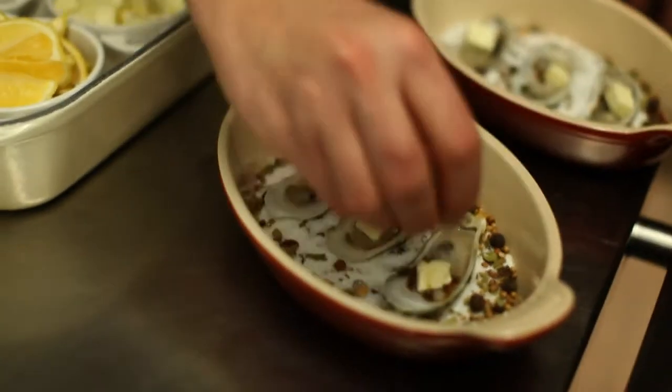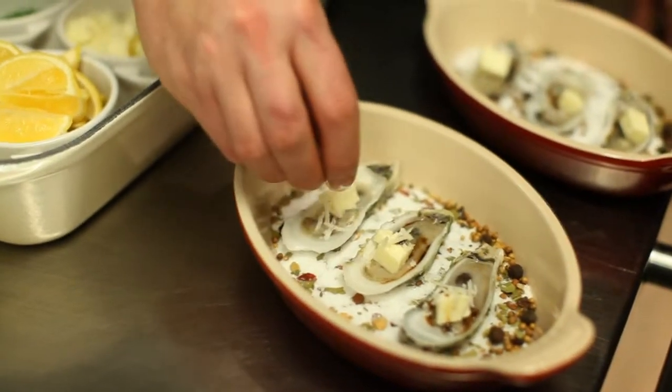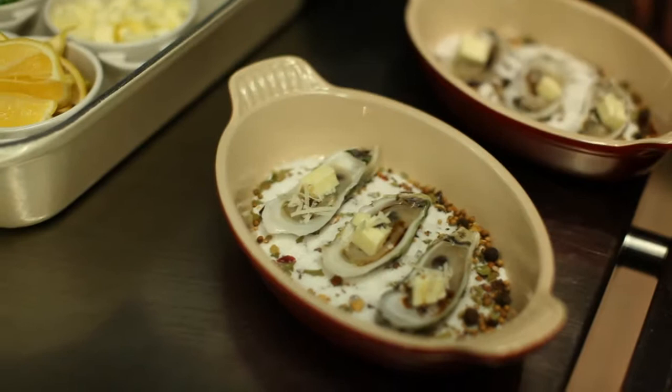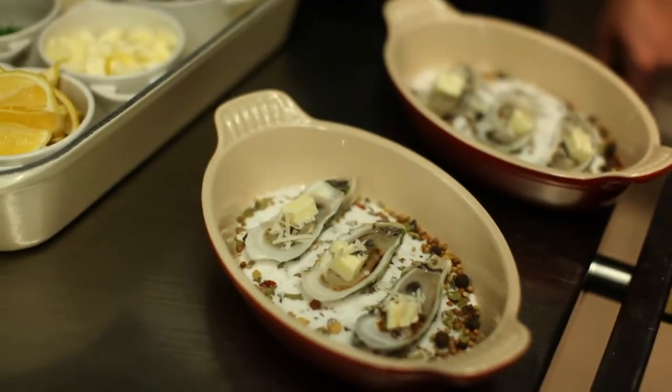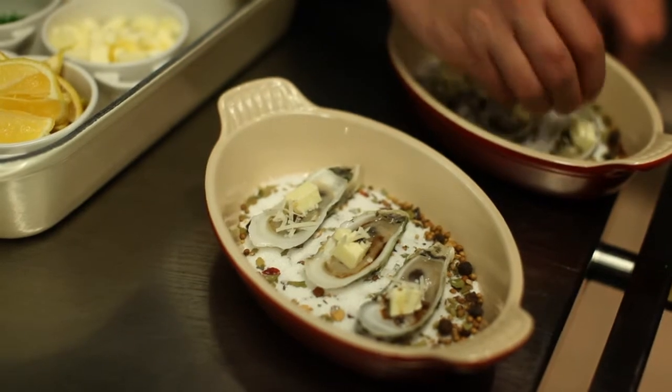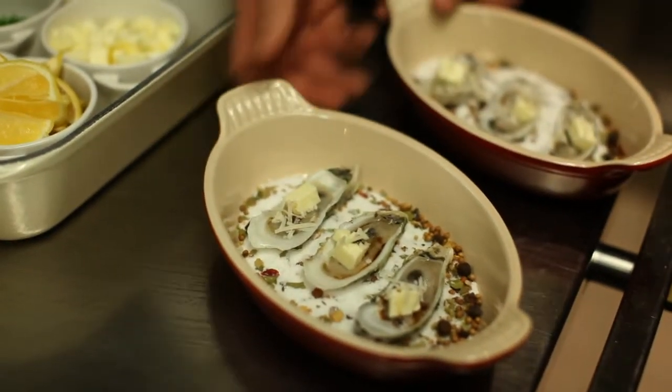We're going to take just a little bit of Singingbrook cheese. You can use Parmesan if you don't have Singingbrook — Singingbrook is the sheep's milk cheese that we make here at Blackberry. We're just going to go straight into the wood oven.